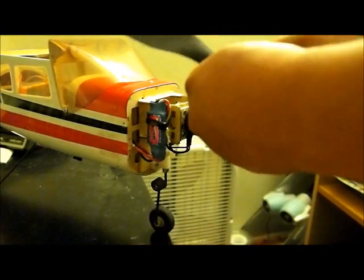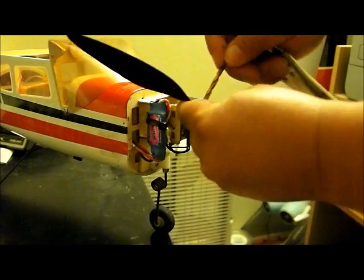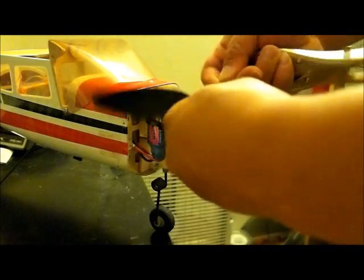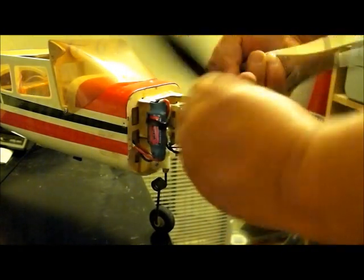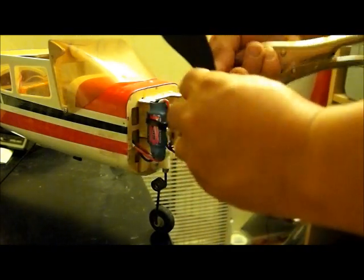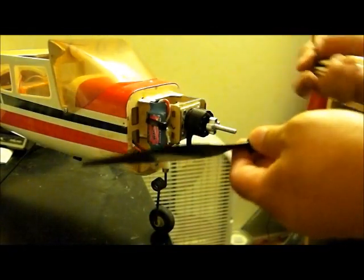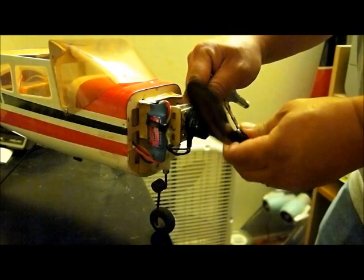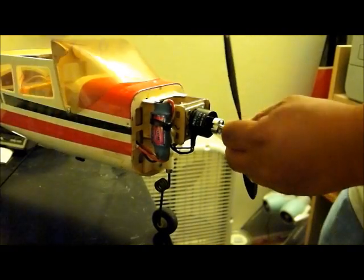Then I'll move to the next size up and do the same thing — I won't force anything, just gently turn it. No forcing at all, because you don't want the drill to go off to any side.